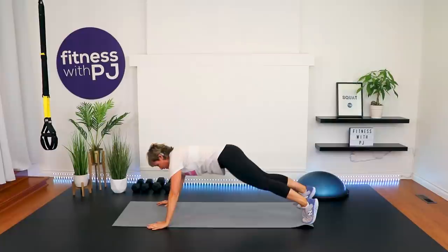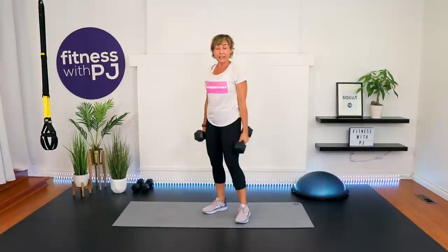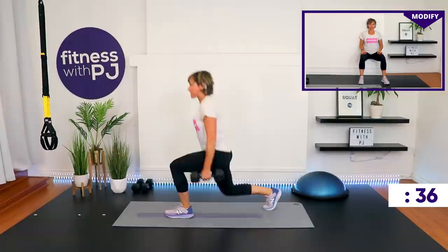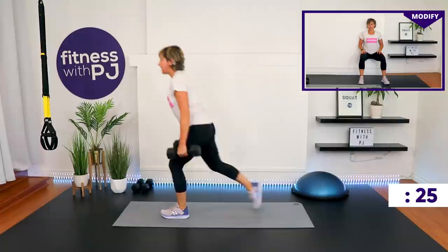Heavies in hand — alternating lunges. If lunges aren't your jam, you'll do a wall sit with one dumbbell or no dumbbells. We step back; ideally the back knee touches the ground, but only if that feels good on the knees. For the wall sit, have the back of your head, shoulders, and tailbone against the wall, feet apart, ankles and knees lined up. You can hold weight or not.